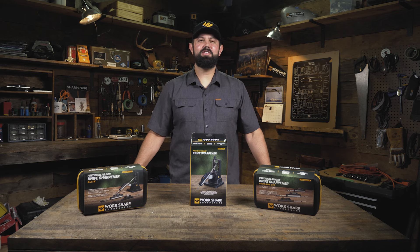Hey there, I'm Kyle and I'm here to tell you about the WorkSharp line of Precision Adjust sharpeners.